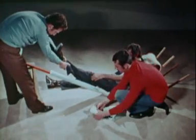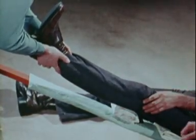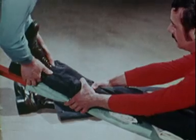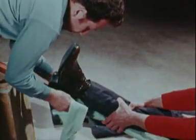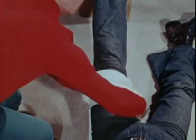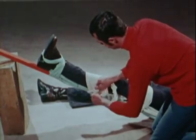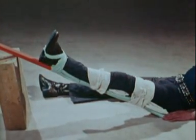Hold the injured limb raised above the splint and add extra padding in the hollow behind the knee and under the ankle, then gently place the injured limb on the splint. Hold the splint in place with one bandage tied in figure of eight round the ankle and foot, with a second wide bandage round the hip, and with a third below the knee. The patient should be transported in this position, which reduces muscular tension, but always watch out for shock.